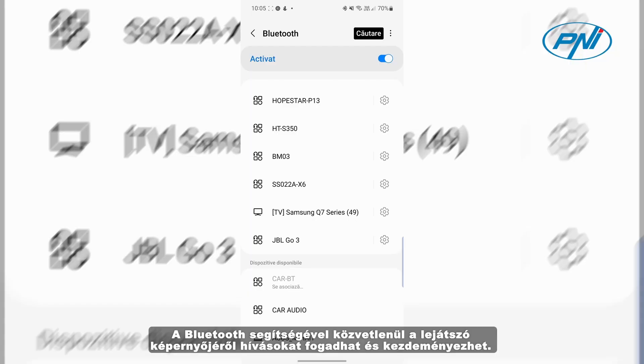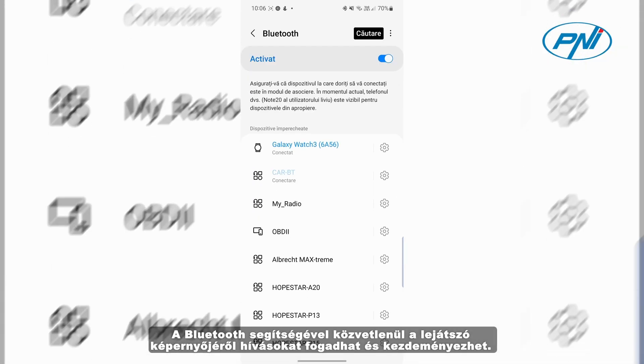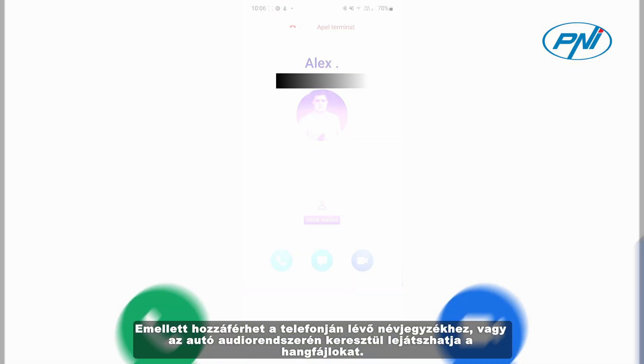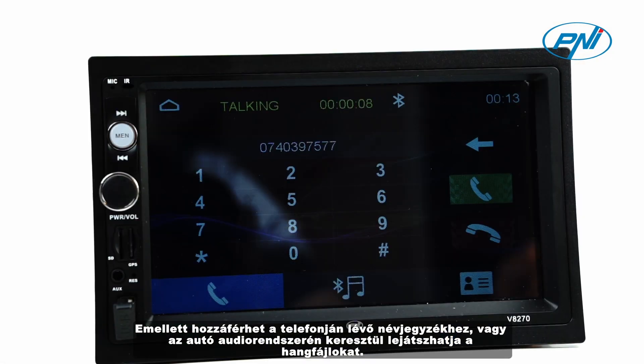With Bluetooth you can take and make calls directly from the player screen. You also have access to the contact list on your phone, or you can play audio files through the car's audio system.